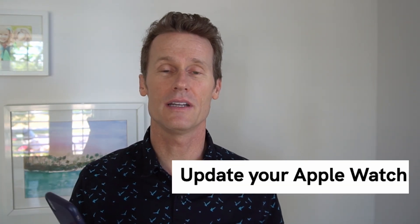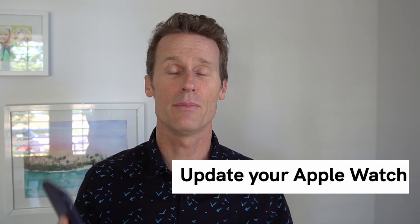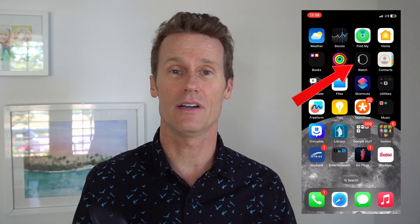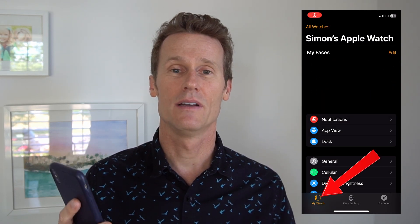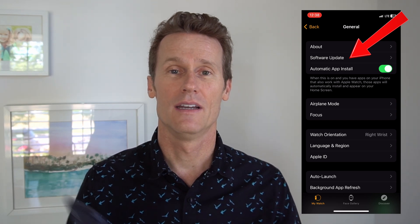Next, you can try to update the Apple Watch app on your iPhone. To do that, open up the Apple Watch app on your iPhone, go into the My Watch tab, then go to General. If there's a software update available, it'll show you right there on the screen, so make sure to update that.